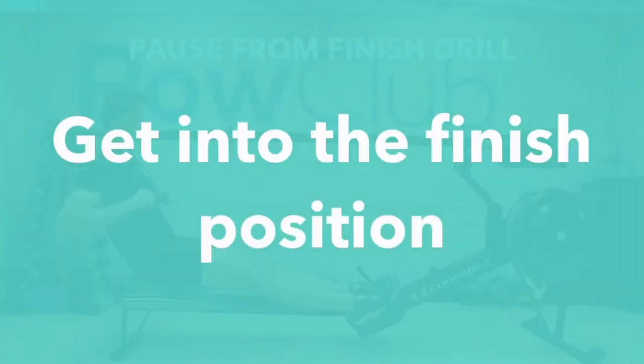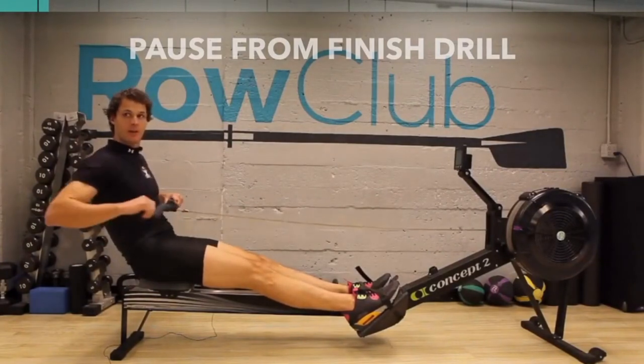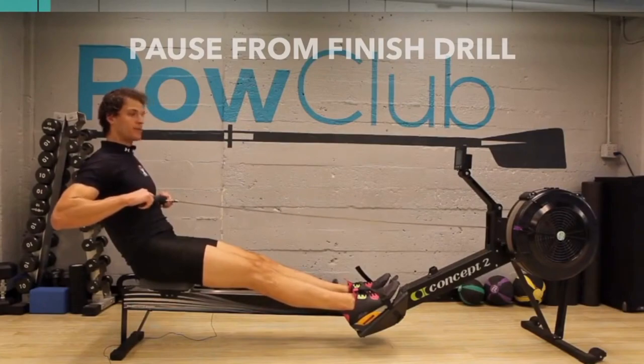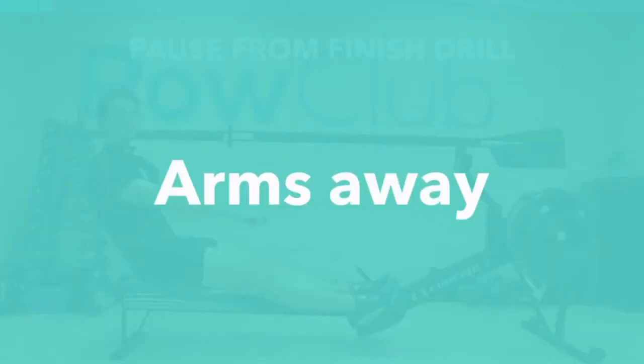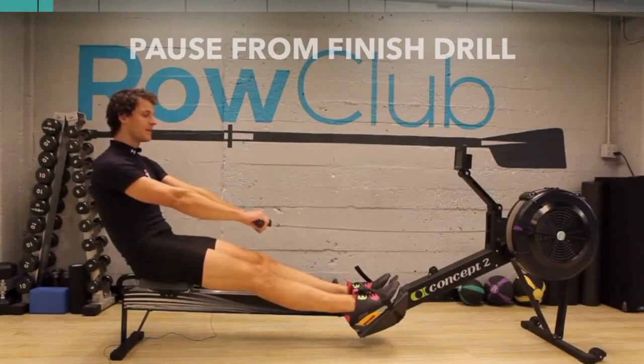First thing to notice: legs should be flat, shoulders are down, elbows are back — almost as if you're gonna elbow somebody behind you. First thing we're gonna do: arms go away. My arms are away, my shoulders are still loose, my legs are still flat.